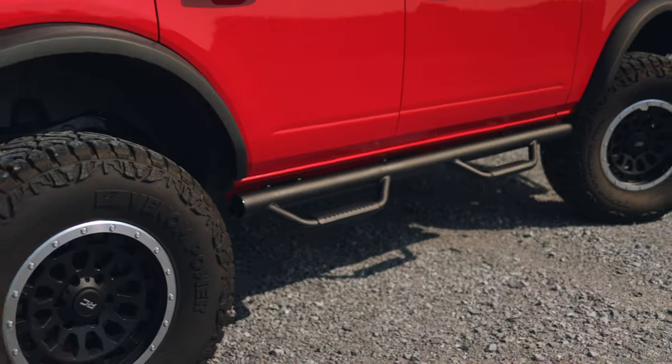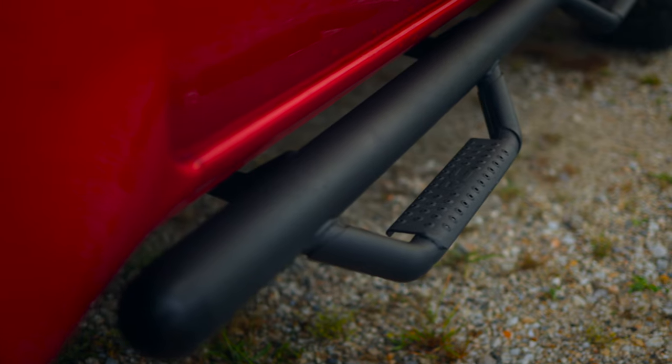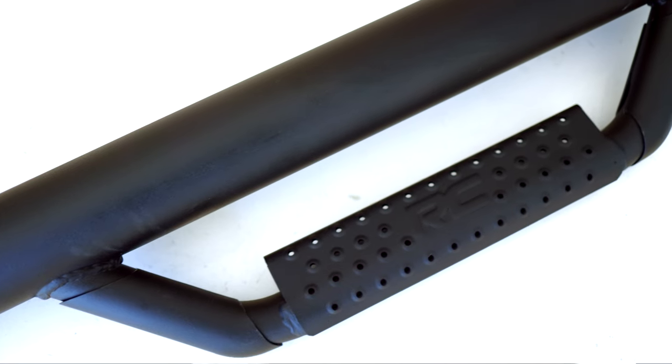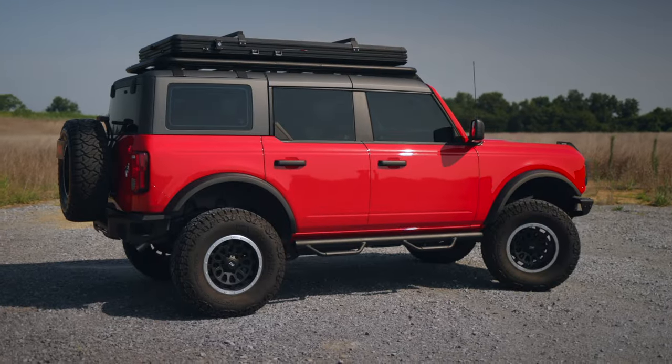Hey guys, Gaston with Rough Country. Let's take a look at our Nerf Steps. These are a tubular design with a stirrup style step, and a nice wide perforated platform that instills confidence getting in and out of your truck.